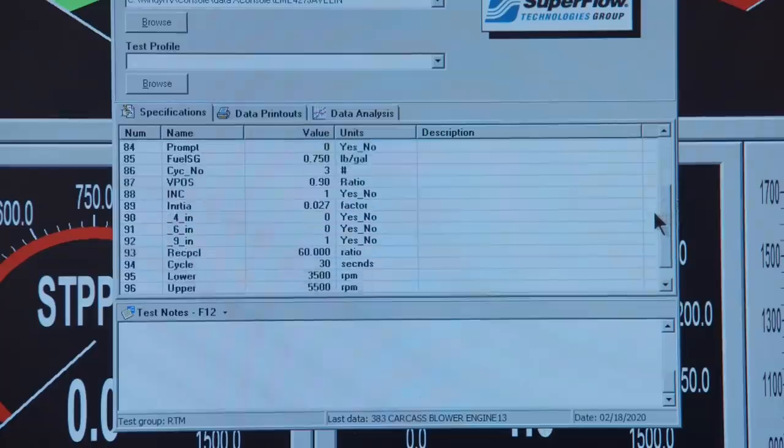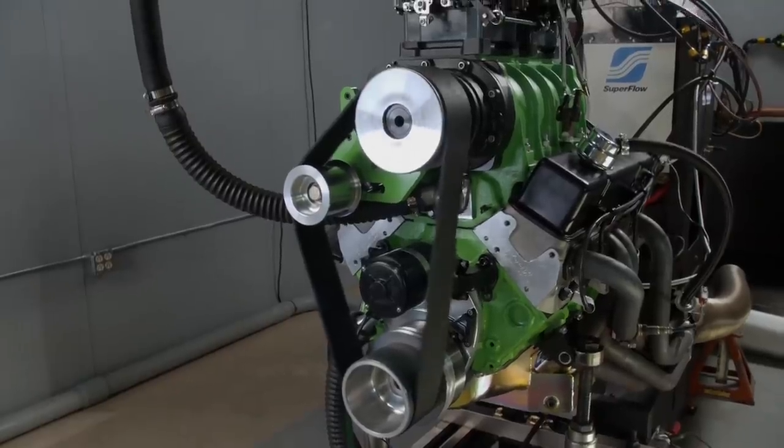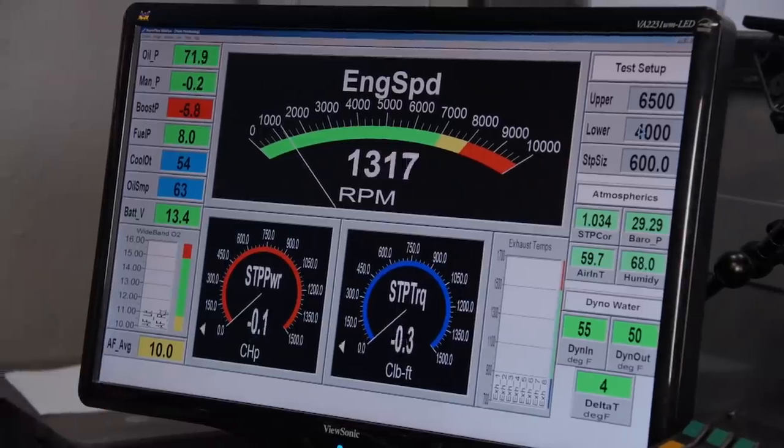For the actual dyno run, before you start the pull, make sure your RPM and test parameters are right. It's easy to enter the wrong number — especially on step size, which is the engine's acceleration rate. If you put 60 RPM per second instead of 600 RPM per second, it'll load the engine really hard and probably shoot the blower into orbit because the engine will go into detonation. With everything confirmed correct, hit ignition and roll the throttle in. If oil pressure drops drastically, abort the pull. If horsepower or torque drops drastically, abort. If the engine sounds funky, abort.